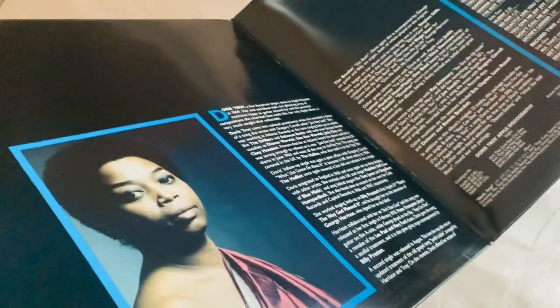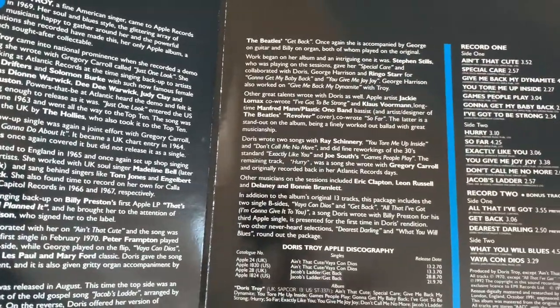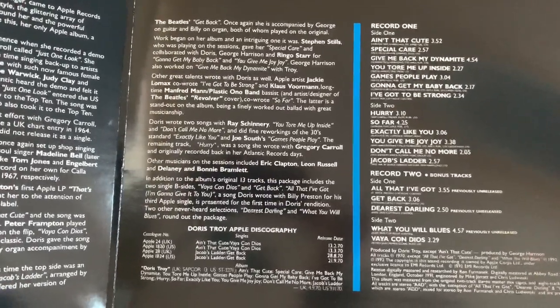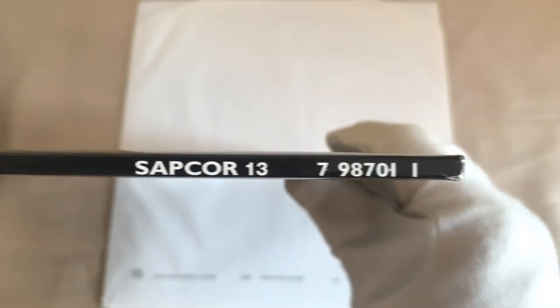On the right there you've got Made in England, and even better than that you've got a fabulous gatefold sleeve with a picture of Doris, some information, a discography, and then all the tracks again — record one sides one and two, and record two which is the bonus tracks. And of course there's that fabulous thick spine. The inner sleeve is a nice poly-lined one.